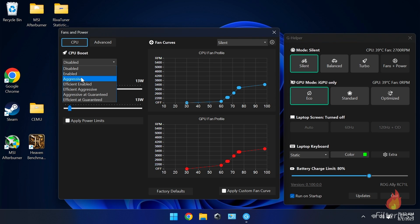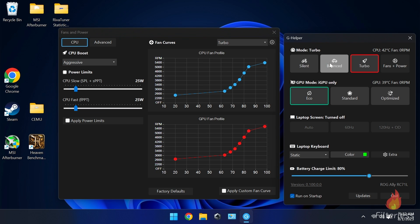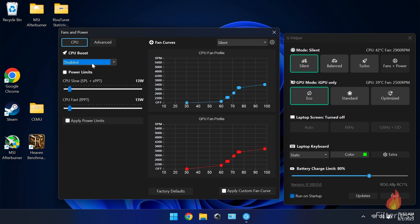On the left we have the CPU boost option per mode. In silent mode I have it disabled, in balanced mode it can be set to aggressive, and in turbo you can also set it to aggressive. You can quickly change your boost setting for all modes here, and this applies for both battery and plugged in.